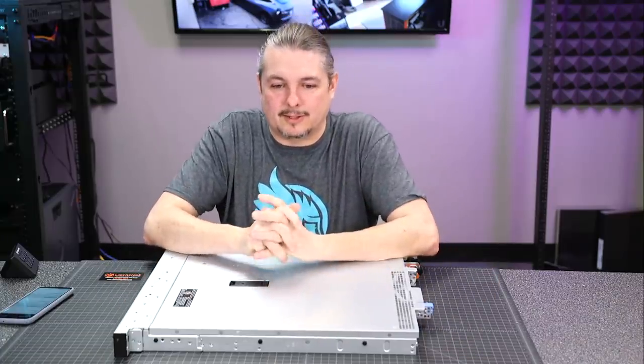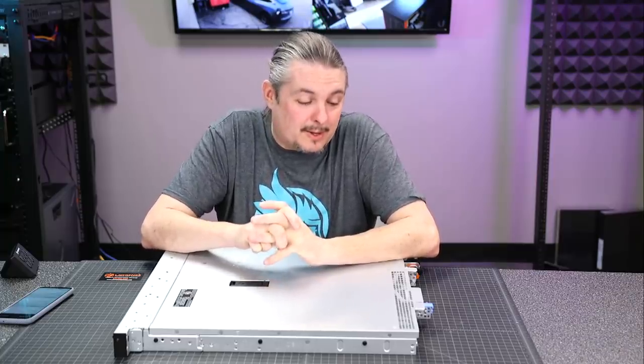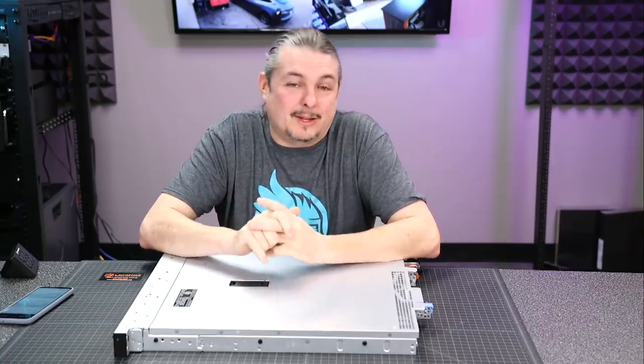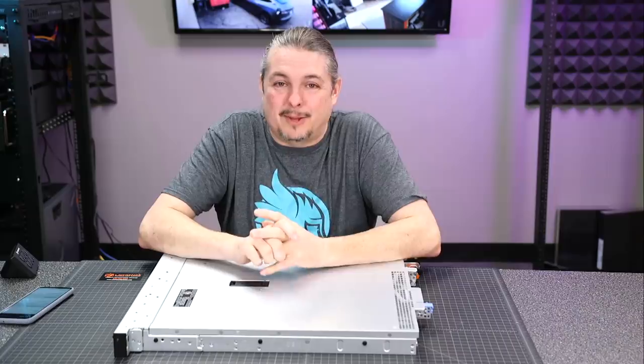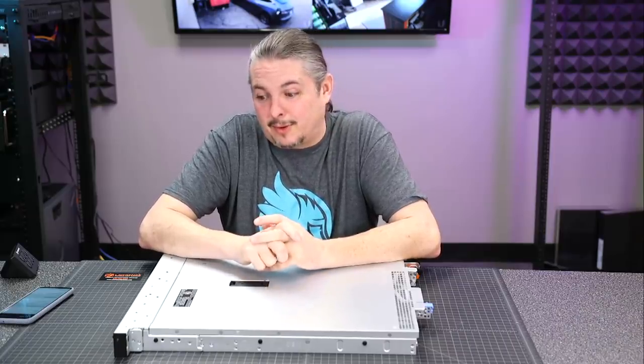If you're looking for some deals on used hardware and not wanting to pay that full price, go ahead and reach out to Tech Supply Direct. You can get a server that's only slightly used for a pretty good price as well.